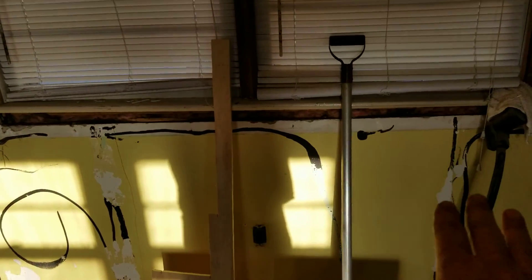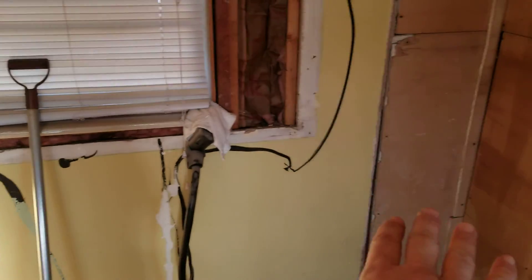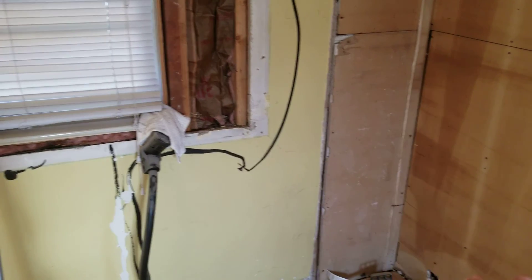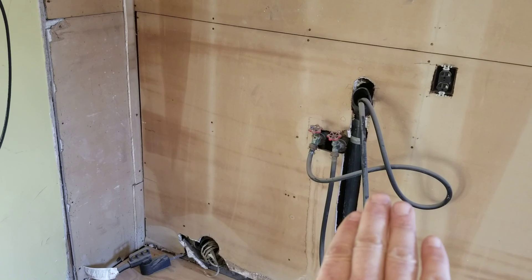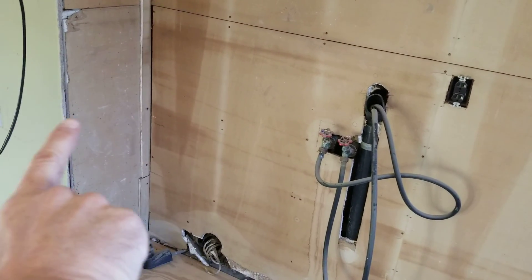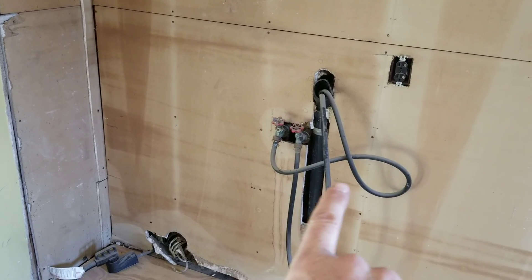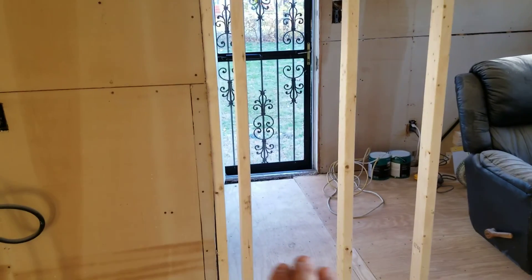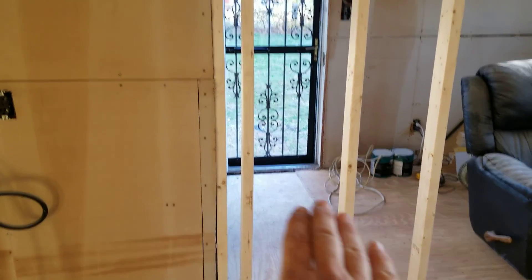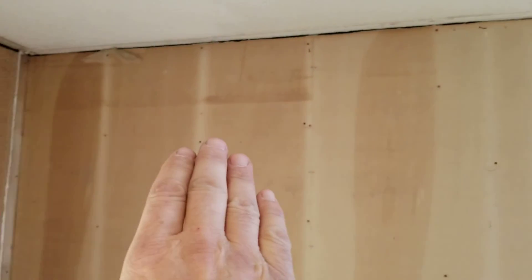To the right of the sink will be the dishwasher, then counter space and another corner Lazy Susan — so you'll have plenty of counter space in both corners. Then you'll have the refrigerator — the Lazy Susan will come over about three feet and then the refrigerator will be right in this area. Beside that, I think it's 36 inches of base cabinets and 36 inches of upper cabinets.